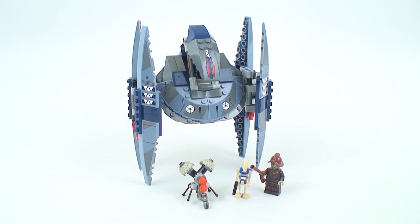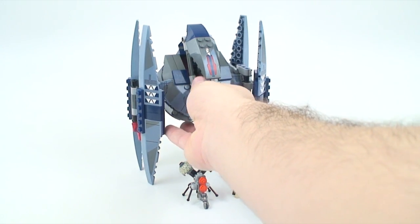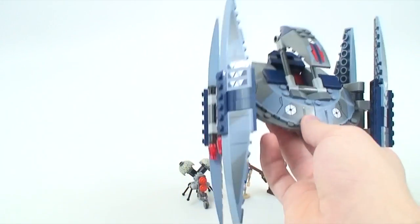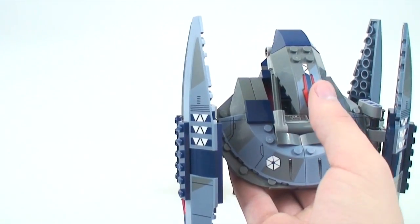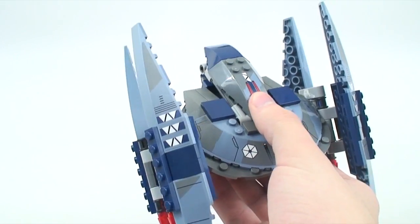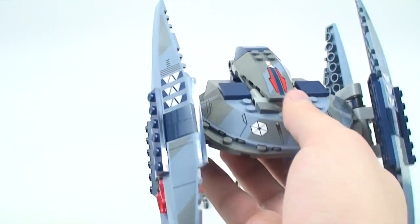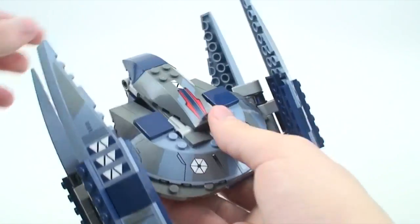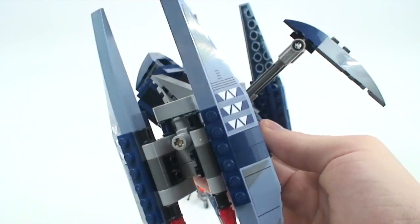The buzz droid is actually also available in the Tri-Droid set, so it's not exclusive to the Vulture Droid. Now, onto the Vulture Droid itself — this is a very interesting design because we have never had the Vulture Droid this big. The last time we had one this size was the Vulture Droid Bomber, a Clone Wars set all the way back in 2009 — hard to believe that was five years ago.